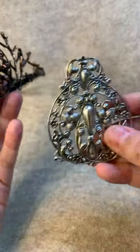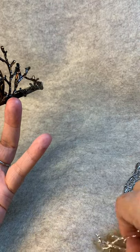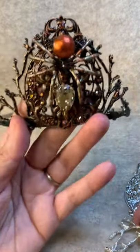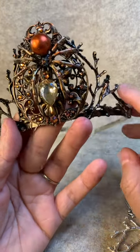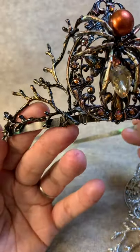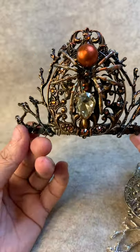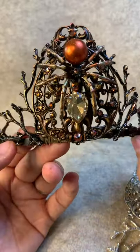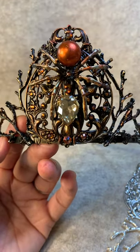The filigree and silver branches are from Etsy — some of my favorite pieces to use. The spider was from Amazon, and the crystals come from Wish and some Swarovski companies as well. I thought this was a perfect tiara for Halloween, so happy Halloween everyone — I hope you enjoyed watching, talk to you later, bye!